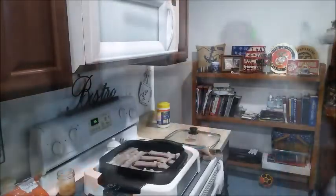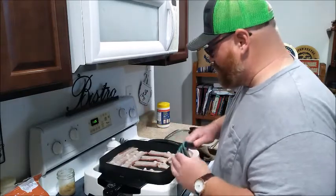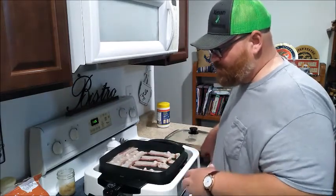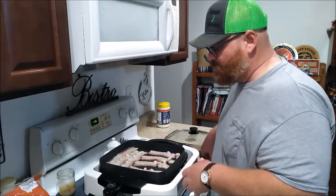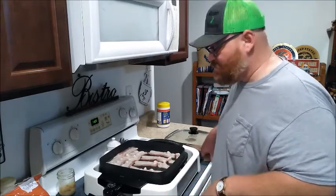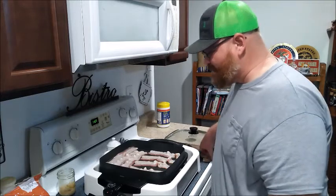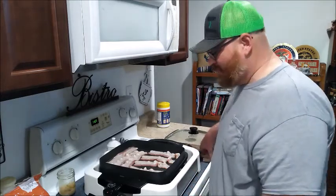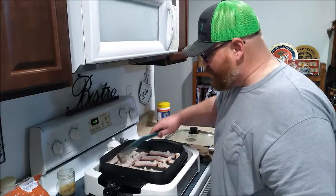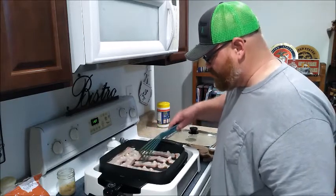Our bacon is starting to fry up in the skillet. I'm using a plastic spatula to turn it — some of you might ask why not a fork, but with the non-stick coating on this Wolfgang Puck skillet, metal utensils would be abrasive and bad for the surface, and I don't want to ruin that. Man, this bacon smells so good — I really think there's going to be bacon in heaven! We'll fry this up a little more and take care of the next part.